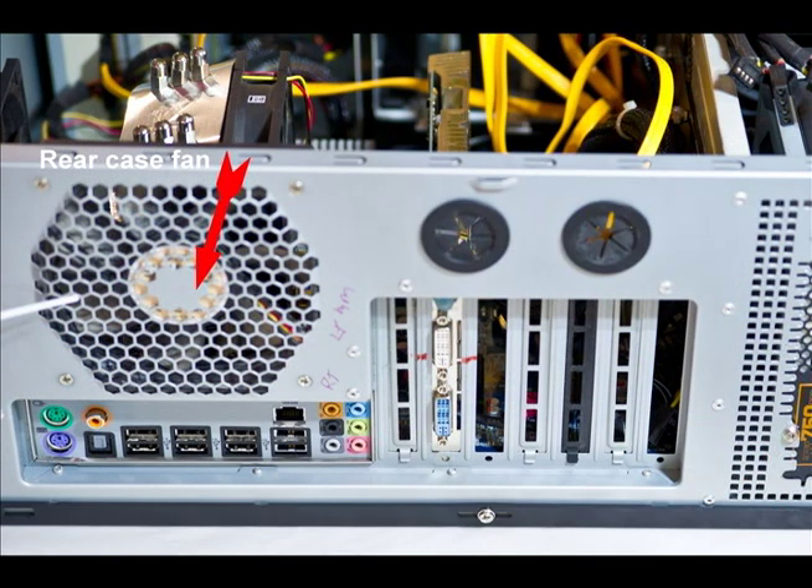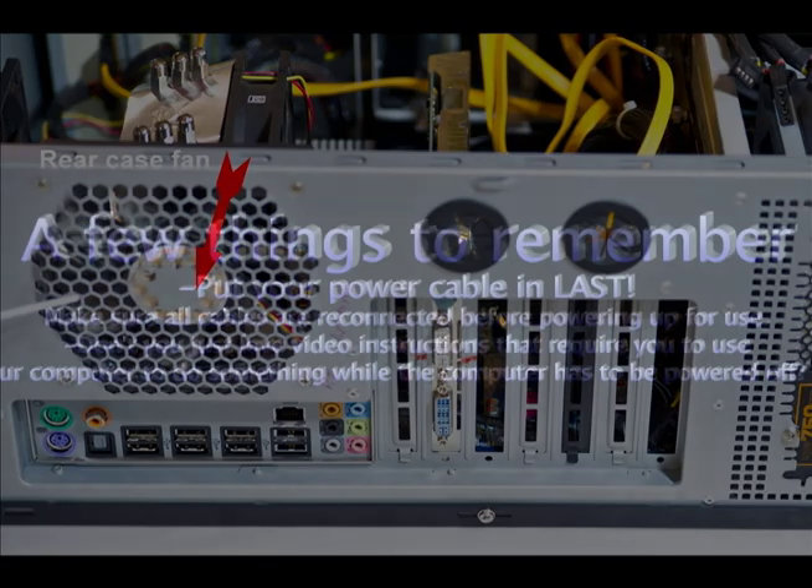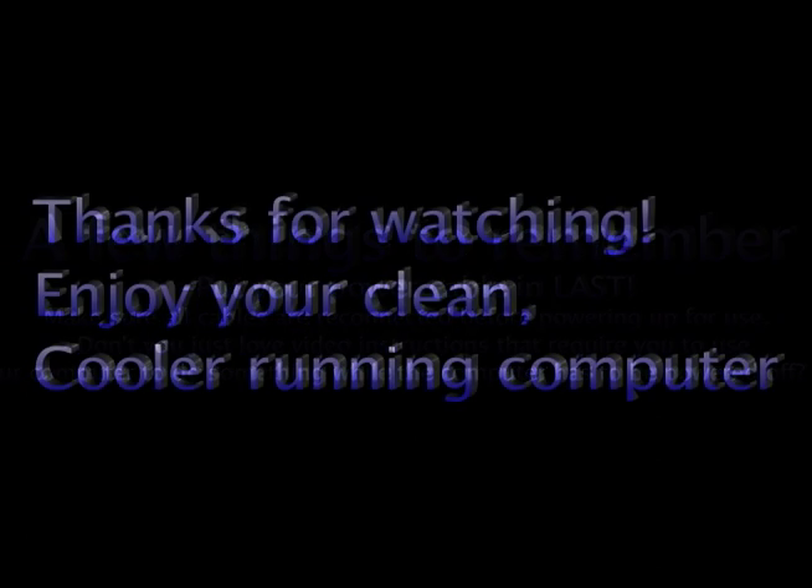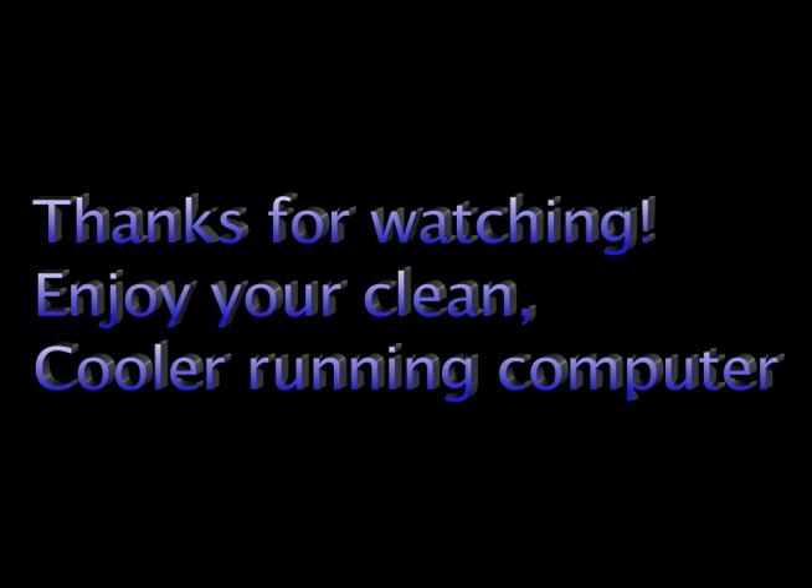At this point, stand the computer up, install the side case and the screws, and get it ready to put back under or on your desk. Plug all your cables in first except the power cable — computers like to have all their accessories plugged in before they start up, so if you forget an accessory you could have a problem booting. Make sure everything is plugged in, then plug the power cable in, turn the computer on, boot it up, and enjoy it!